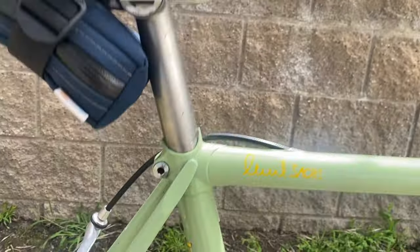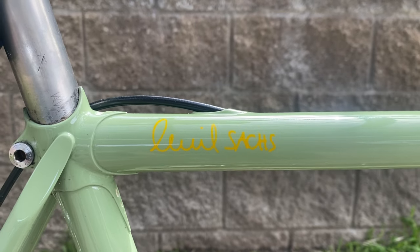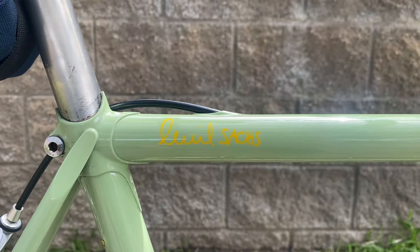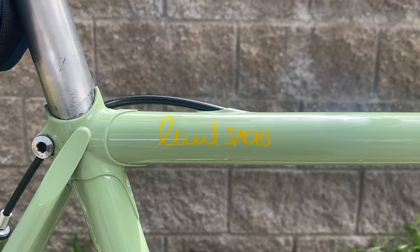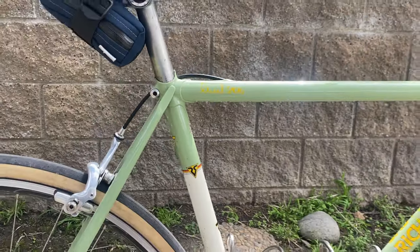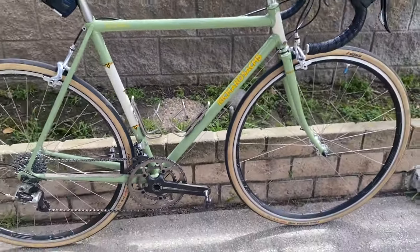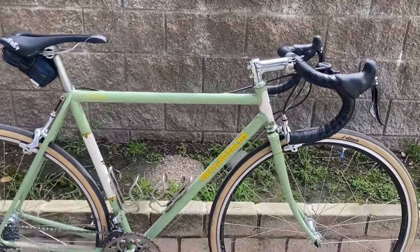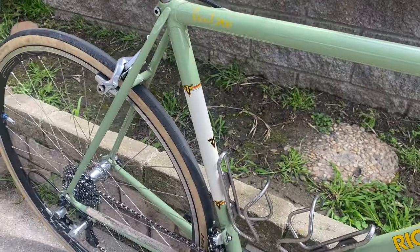I asked Richard about his signature on the frame — I was like, what does this say? Because it doesn't say 'Richard,' but that is his signature. He was saying that a signature doesn't necessarily need to reflect the actual letters in your name, but he's changed that with the more modern bikes he's been making. I thought that was an interesting tidbit. I love the color and the cream accents on the head tube and seat tube.